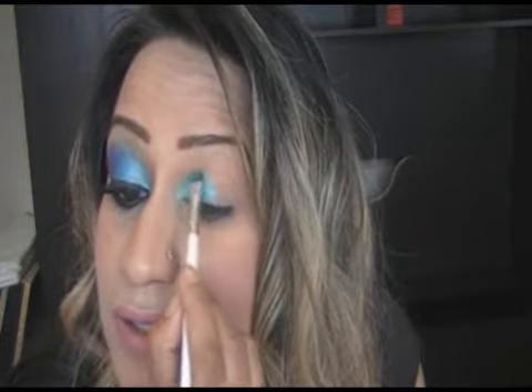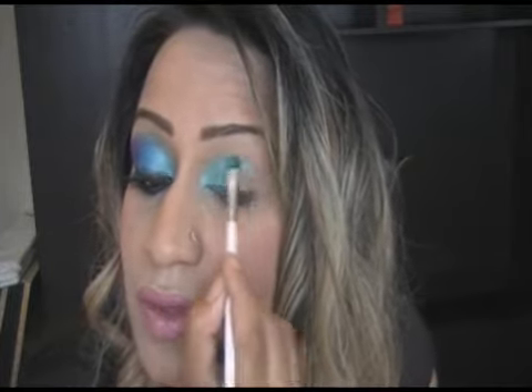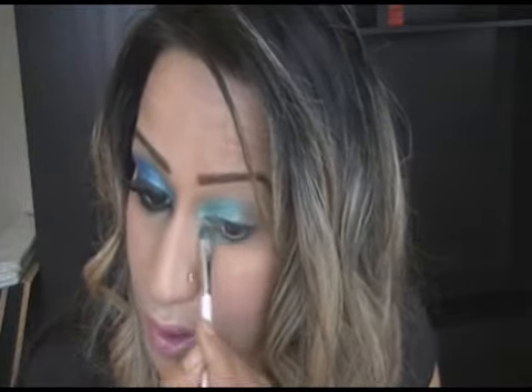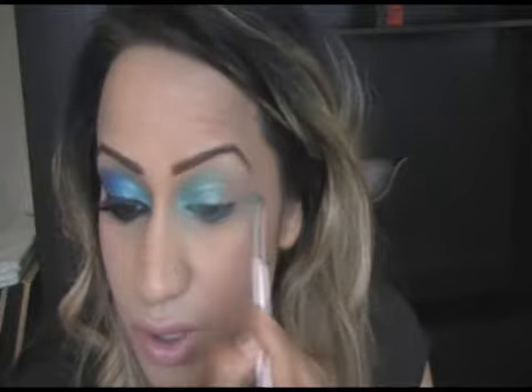Just apply that colour over the first half of your eyelid. Then take some of this underneath. You can actually take it all underneath if you want. Then what you do is just gradually blend this colour upwards towards your arch, but not right up to your arch. So that's our first colour done.